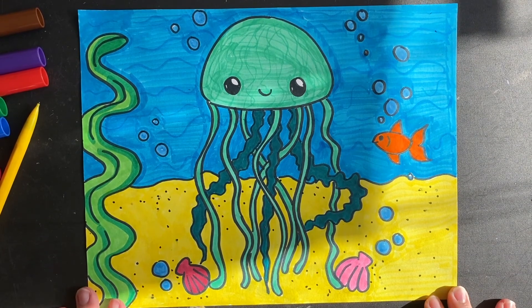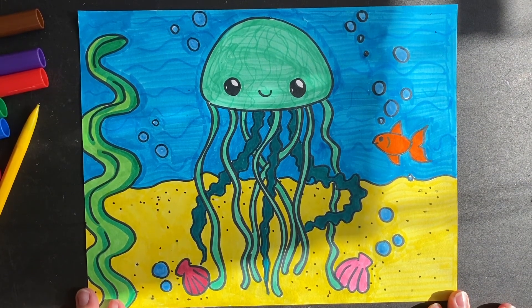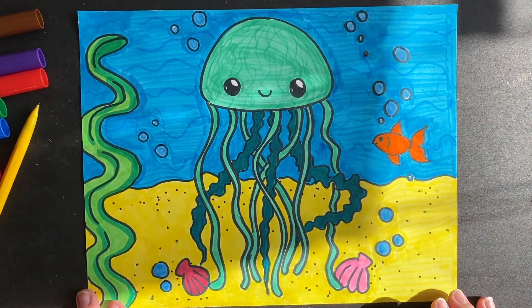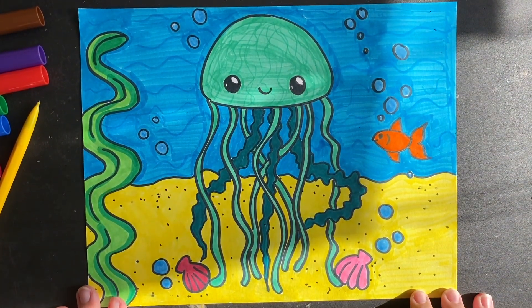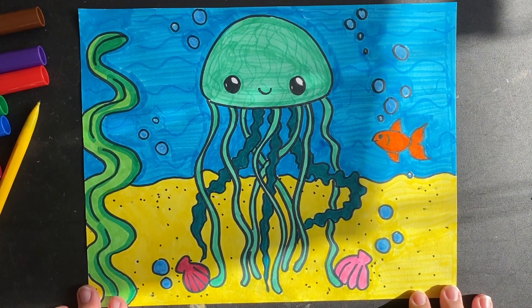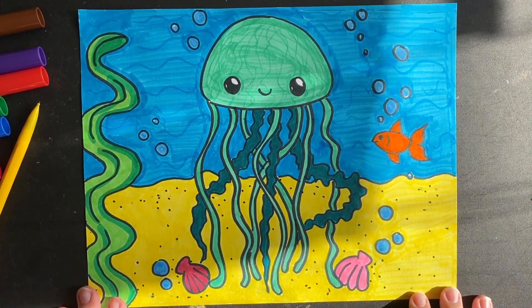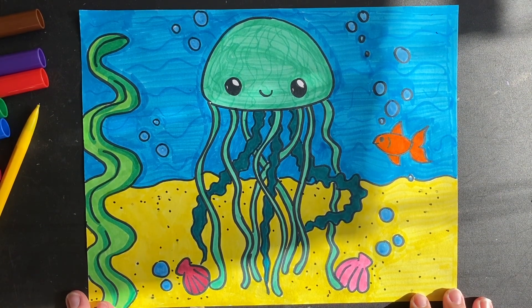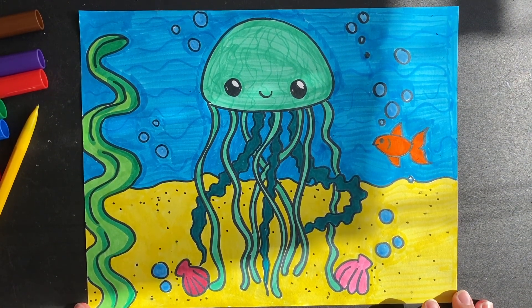All right, here's the finished product. As you can see, the only part I left white on my paper was the shines in the eye. I like to try to color as much of the paper as possible, but it's okay to leave it blank if you don't have crayons, colored pencils, or markers. So here is my little jellyfish. Thanks for watching, everybody.